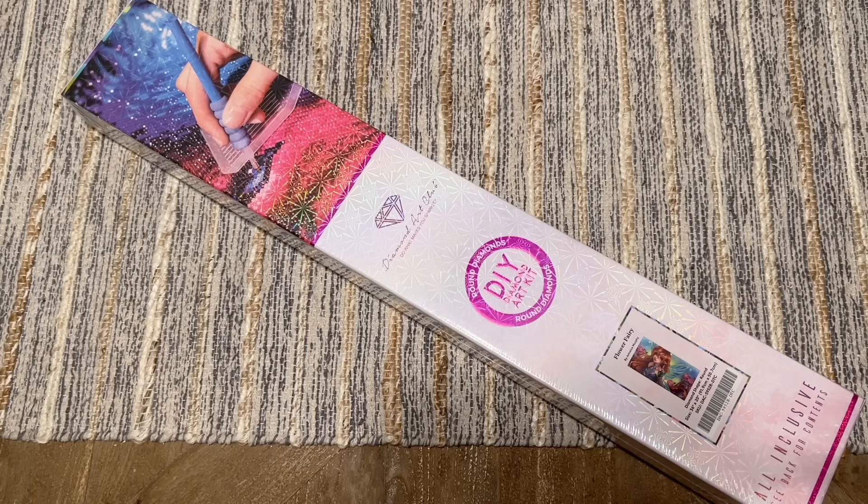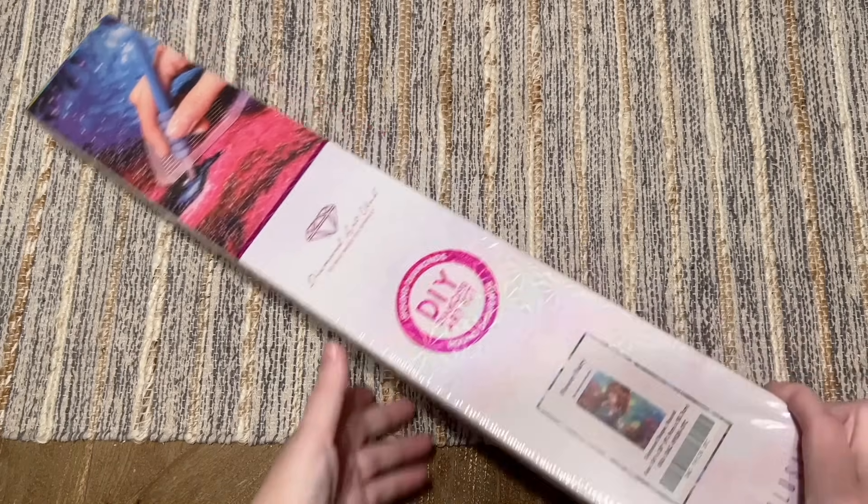This is one of Diamond Art Club's new releases this week. Thanks to Diamond Art Club for sending this over for me to share with you guys — hopefully this helps you decide if this is going to be on your shopping list. This is the last weekend of releases for 2023 from Diamond Art Club, and they've got some good ones coming.